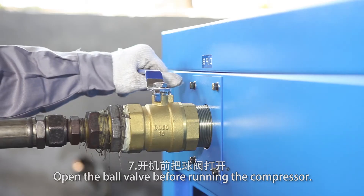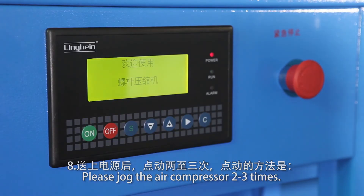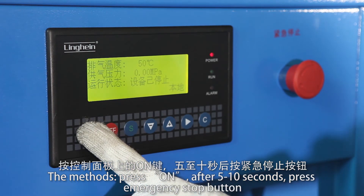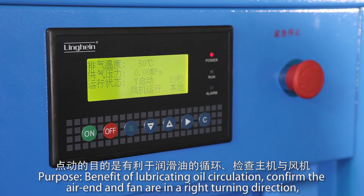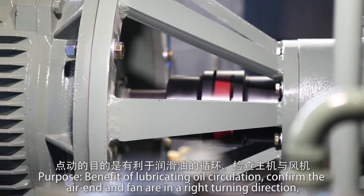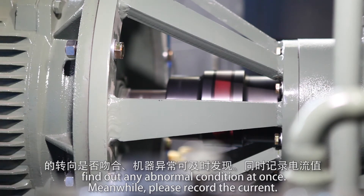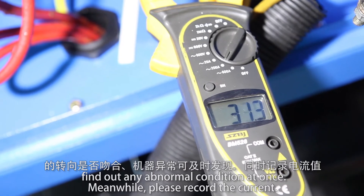Open the ball valve before running the compressor. Jog the air compressor 2 to 3 times: after 5 to 10 seconds, press the emergency stop button. The purpose is to benefit lubricating oil circulation, confirm the air end and fan are turning in the right direction, and identify any abnormal conditions at once. Record the current during this process.